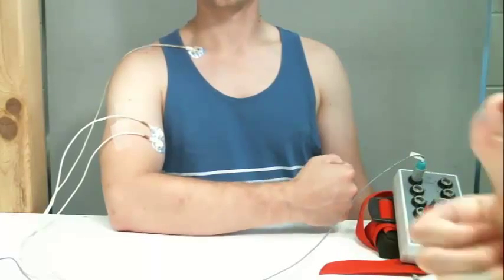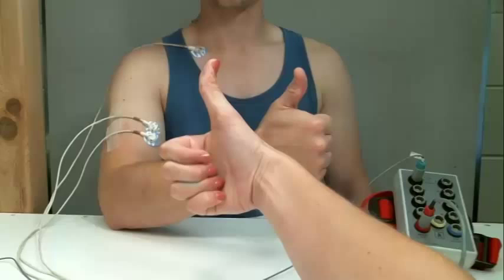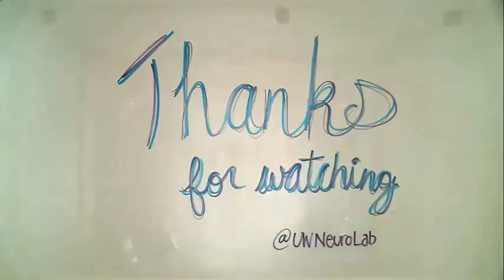Remember, practice makes perfect. The more times you use EMG techniques, the more comfortable you will be in preparing them. Thanks for watching!